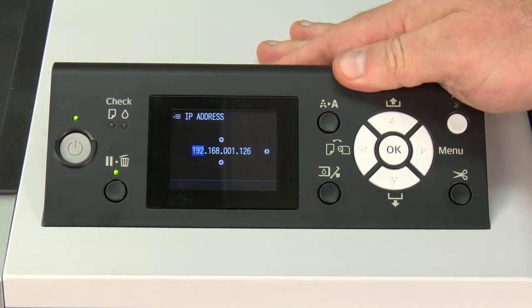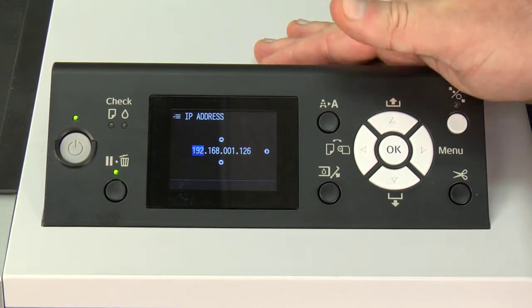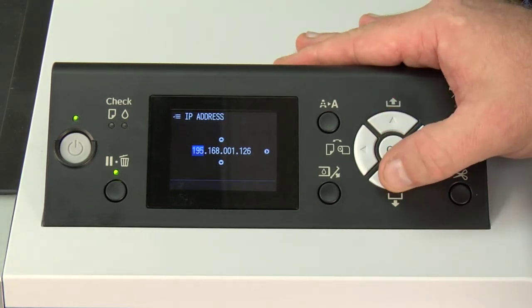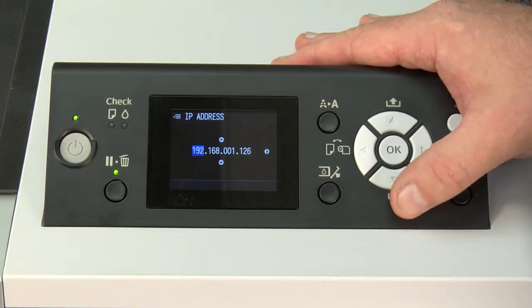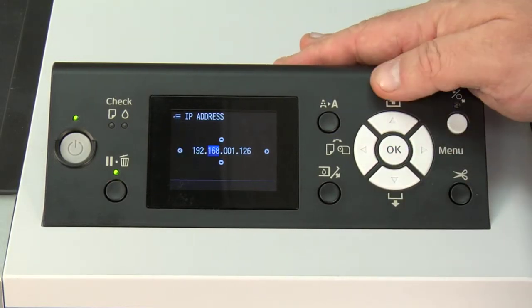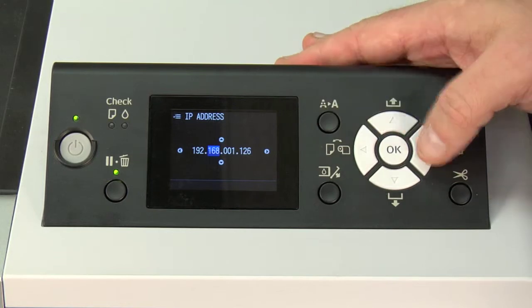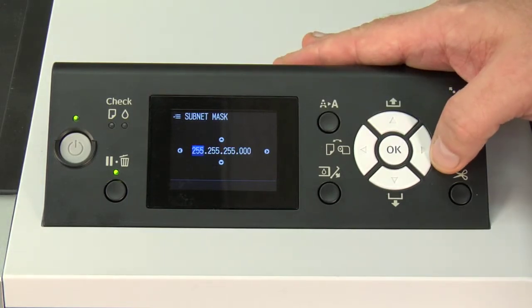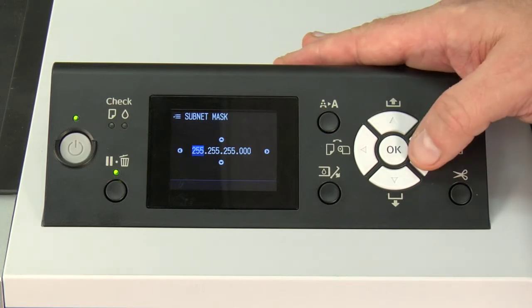Hit the right arrow key, and the first thing we're programming is an IP address. We already have one programmed here, but basically use the arrow up and down keys to adjust the numbers one octet at a time. Once you get the first number set, simply right arrow to the second number and program it as well. Once you have the entire IP address done, right arrow again, then we move to subnet mask.